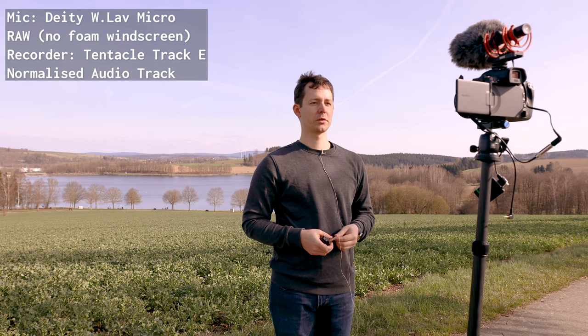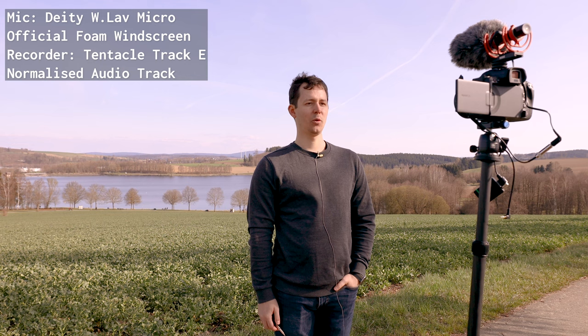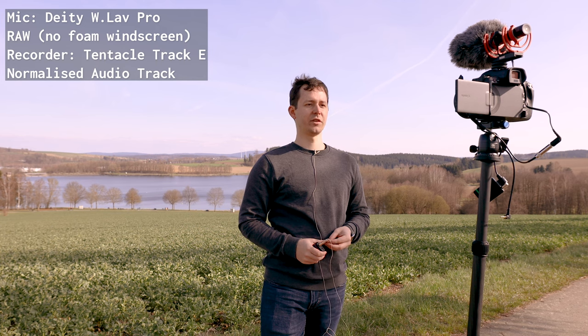This is of course still with the Tentacle Track E audio recorder. This is without any of the wind filtering, just outside right here. Dig deep within yourself for there's a fountain of goodness ever to flow if you will keep digging. And this is the tiny foam wind filter on the microphone. Dig deep within yourself for there's a fountain of goodness ever to flow if you will keep digging.